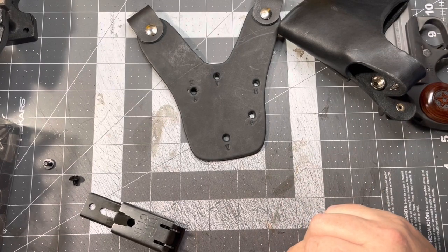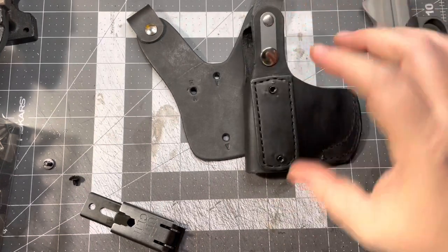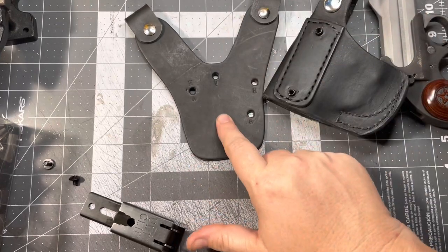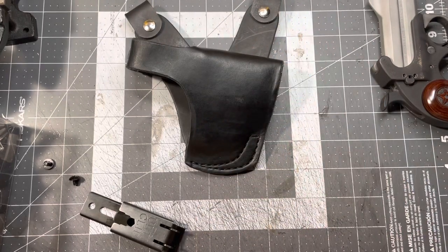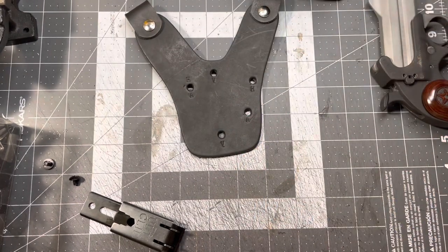I'm also working on the chest holster, which is going to be similar — it's going to be based around this design for the Ulti-clips. The chest holster plate is also going to be able to mount this holster to it, so you could buy the chest holster harness at a later date and they'll both work together with one holster. You just have to buy two different harnesses.